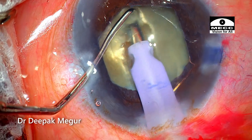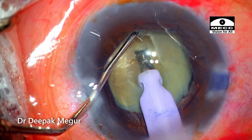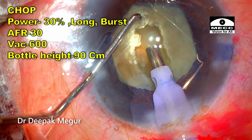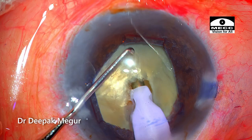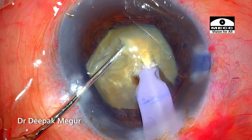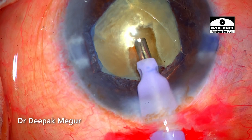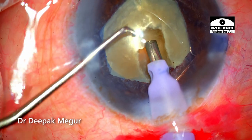I'm using maximum power to get a small central trench so that I can bury and hold the nucleus well for chopping maneuvers, aiming for a depth of about 60 to 70 percent. Now I change over to chop settings. I bury my phaco tip and use a sharp chopper to do a vertical chop. Suddenly there is torque in the nucleus and it doesn't look safe anymore, so I quickly change my decision and decide to abandon vertical chop in favor of the horizontal chopping technique. I get my Chang chopper.